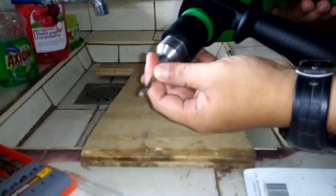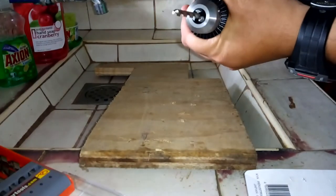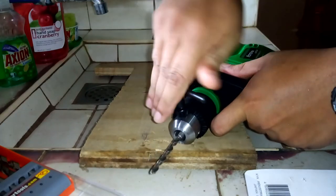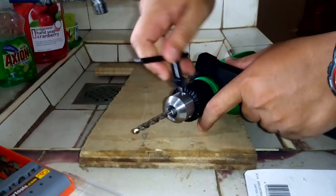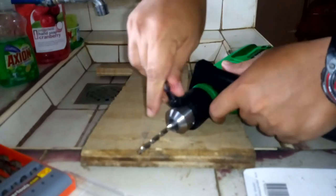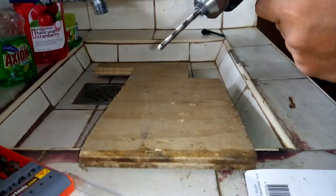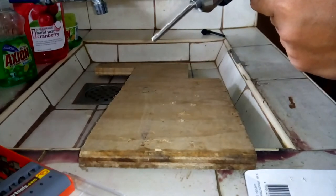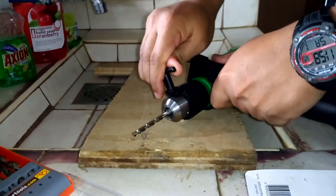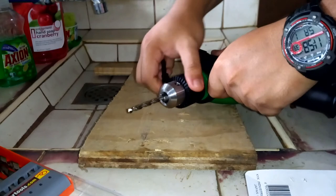Reverse mode. And then tighten it using the key — tighten it up. Let's do it. It doesn't work. Let's do it. It doesn't work.